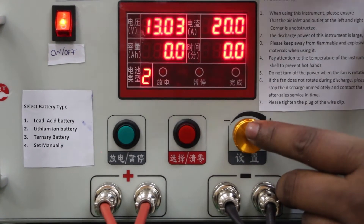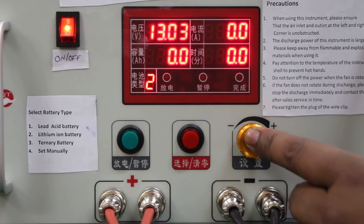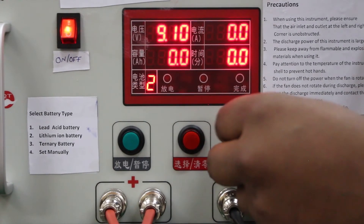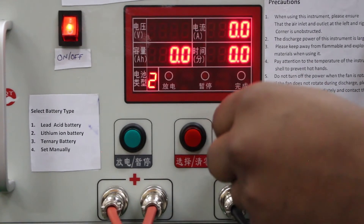Now we have to select the voltage. For selecting the voltage, we push the button for 2 seconds. From here we can select the voltage parameter through which we can discharge the battery pack.